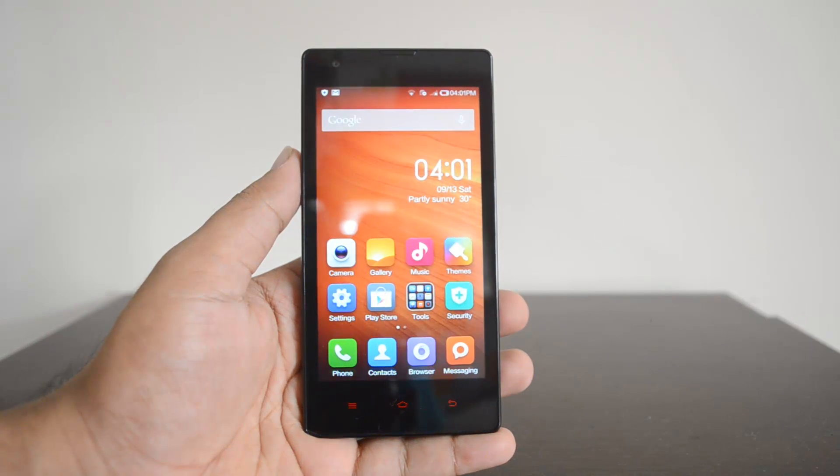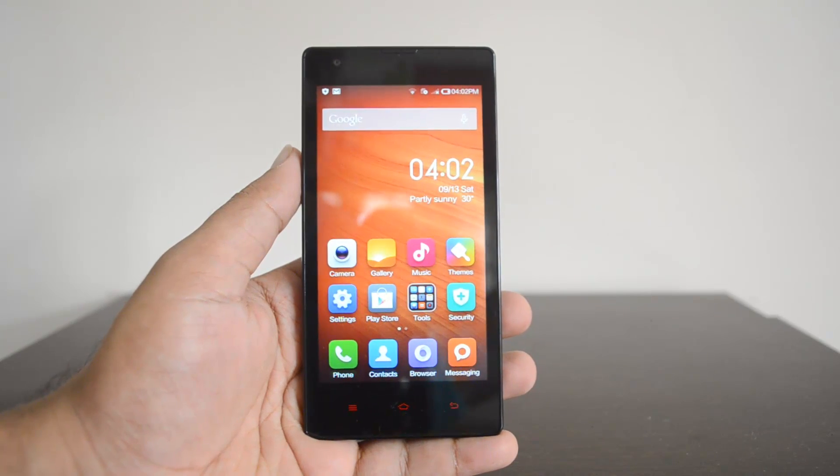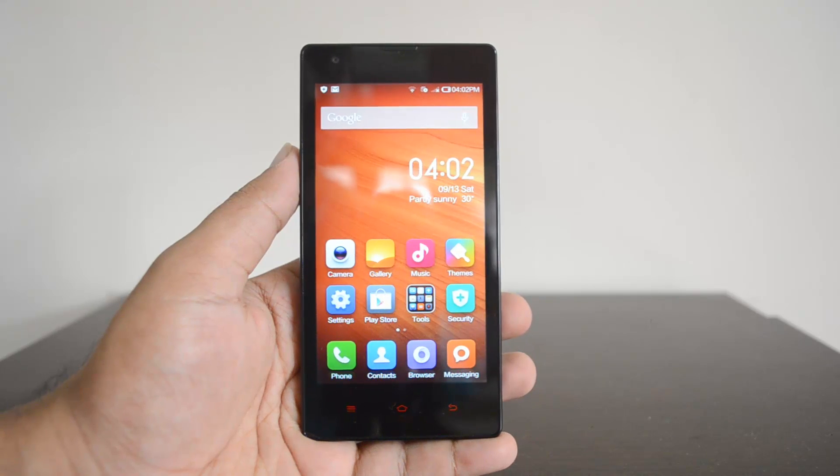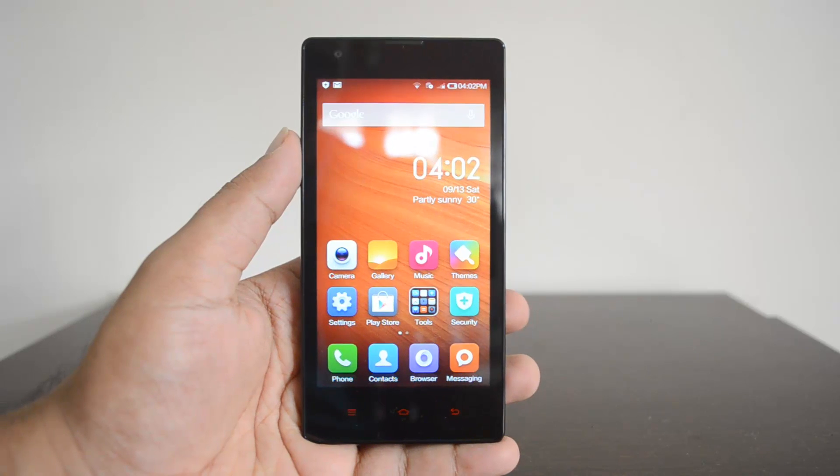Hey guys, this is Normal here for Technique, and in this video we'll show you how to do a factory reset on the Xiaomi Redmi 1s. The Xiaomi Redmi 1s is an entry-level or budget smartphone with mid-range phone specs.